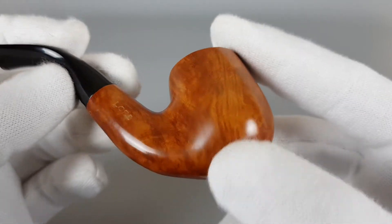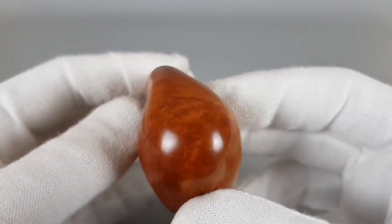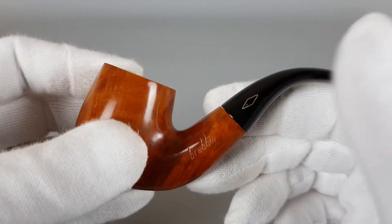We have 'Lord' stamped on the right. Showing the bottom — and we have 'Brebia' on the left side, with 'Italy' behind the Brebia logo there.